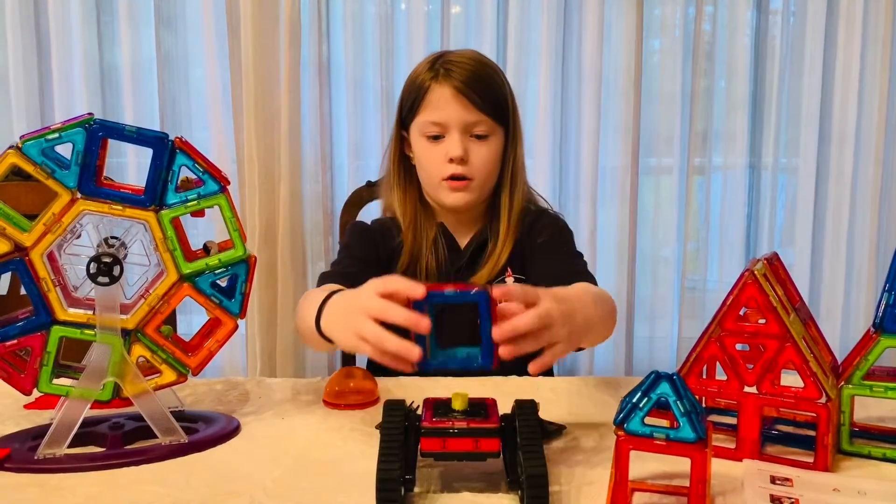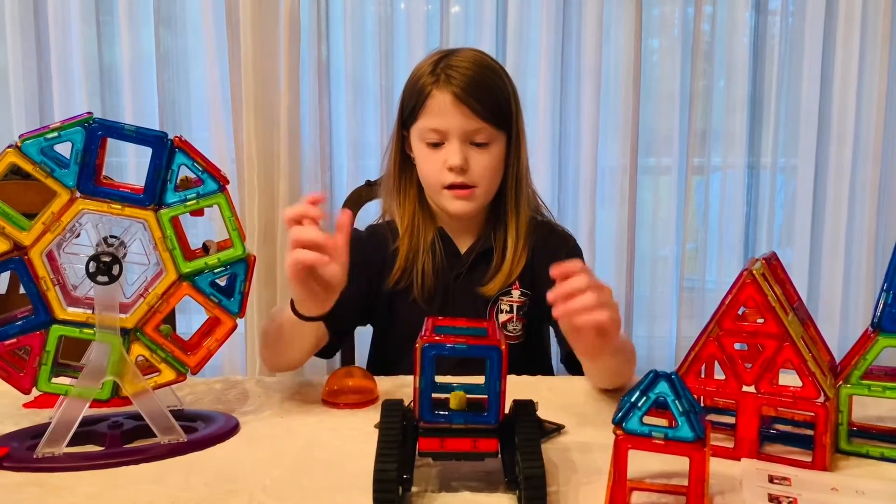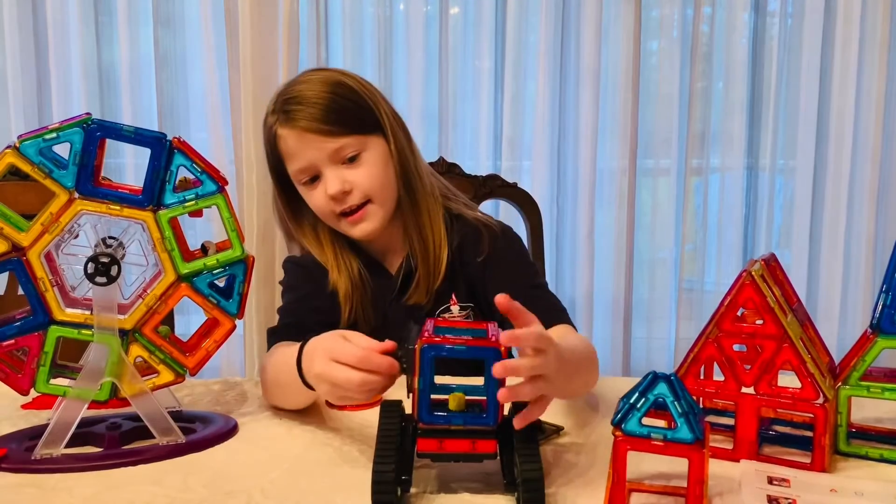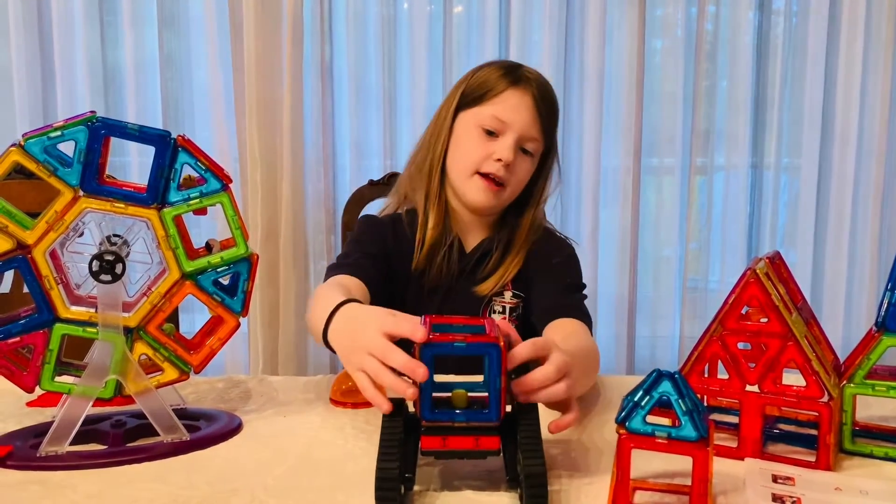Put the block on top and put these little arm things on the side so it looks like hands — small hands.